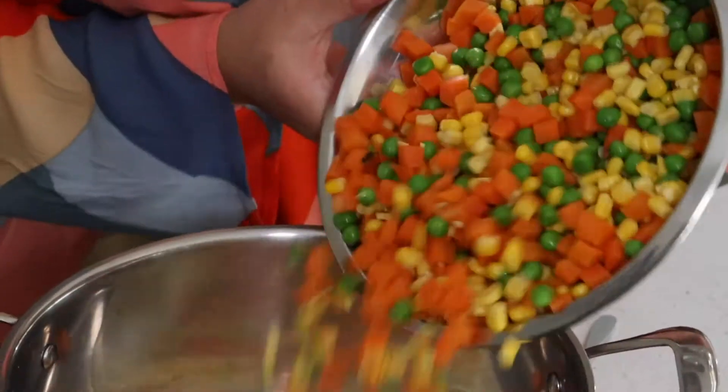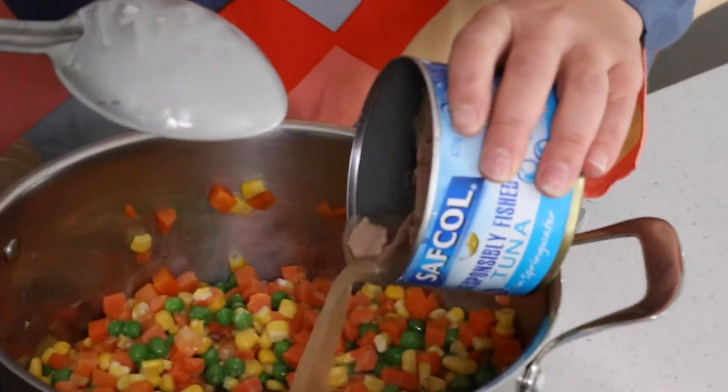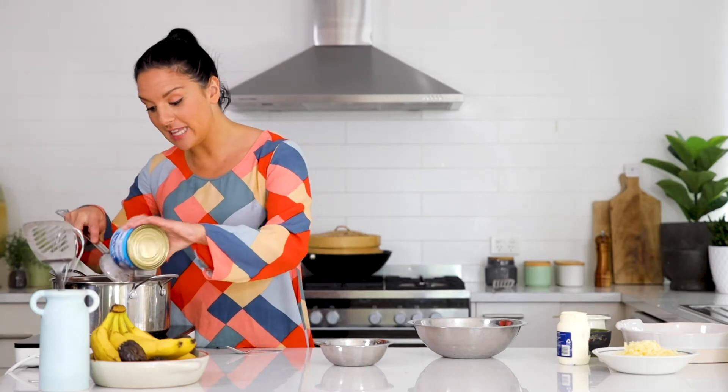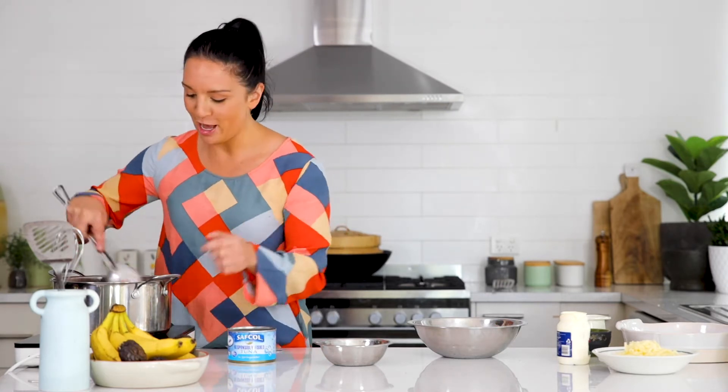I've blanched a kilo of frozen veggies and that's going to go straight into the saucepan. I'm also adding in a can of tuna. When you're buying tuna, always try and buy a dolphin-safe or responsibly sourced tuna. I've poured out a little bit of the brine but I'm keeping some in because I actually like the flavour — it's salty and gives that tuna mornay vibe.